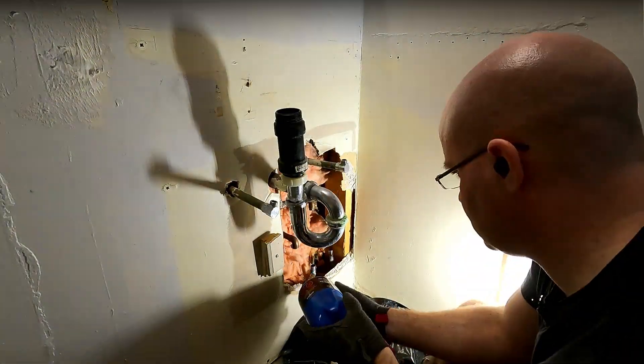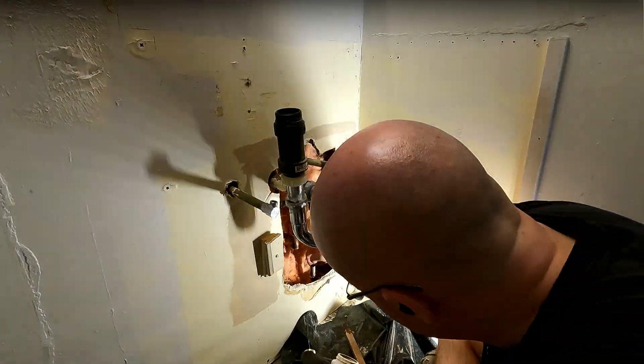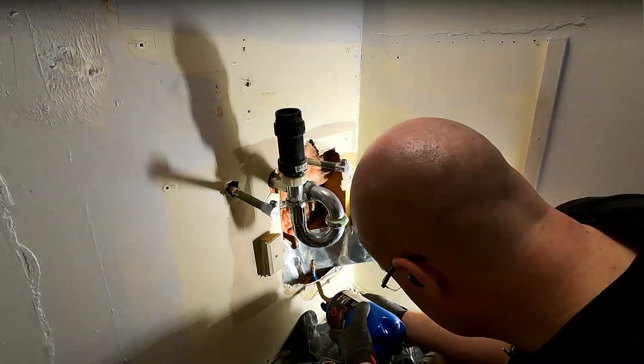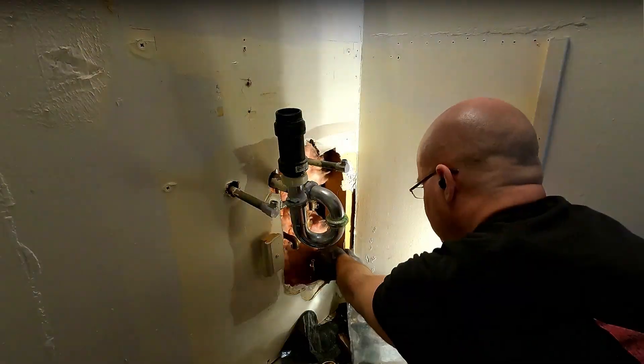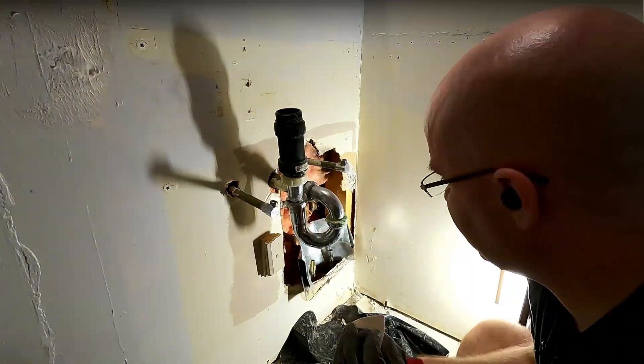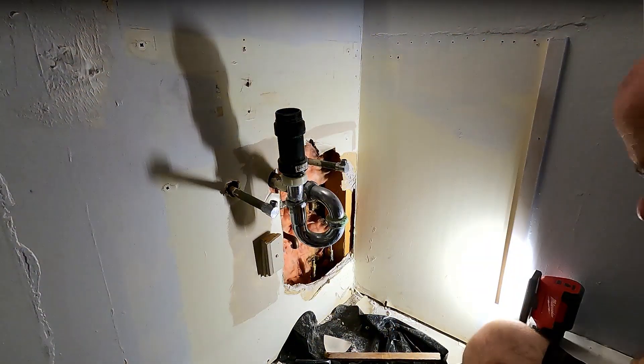In the bathroom, the shutoffs under the vanity controlled the vanity and the shower. Since I was going to be re-running all the plumbing for the shower, I wanted to switch everything over to PEX. It's so much easier, faster, cheaper, and better. So I sweated on two copper-to-PEX fittings and was able to clamp two inline PEX shutoffs on.